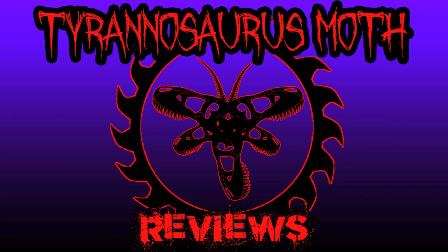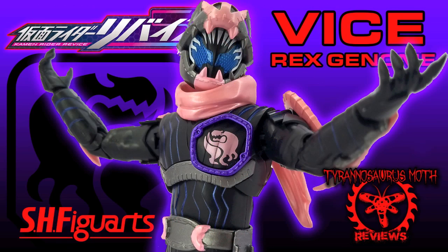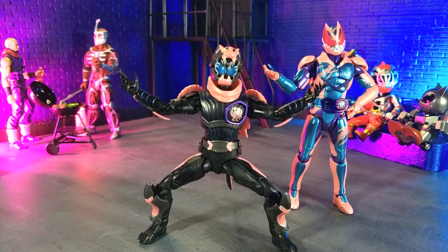Come on, let's go! Good evening, humans. Transformers Moth here. And tonight, we're taking a look at the Kamen Rider Revise Vice Rex Genome figure from S.H. Figuarts.